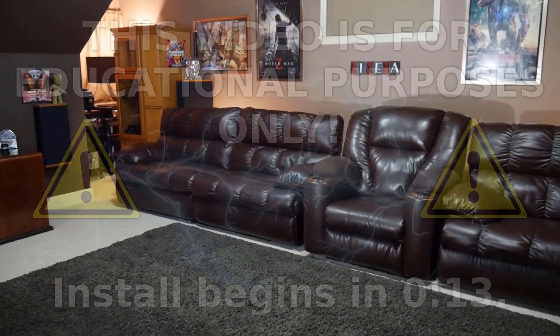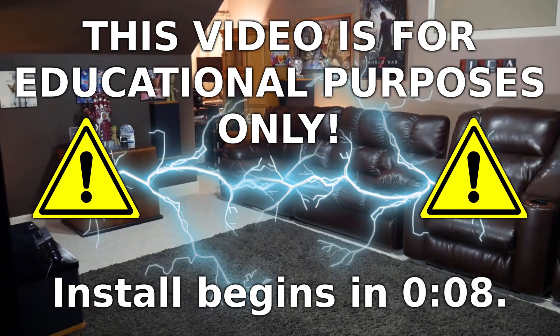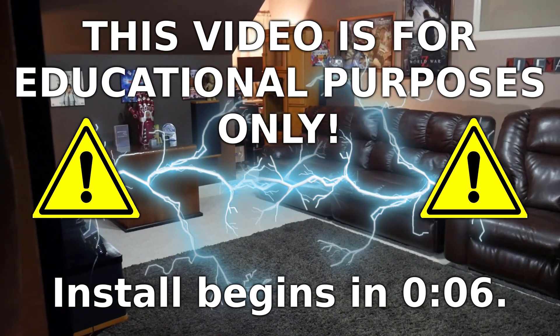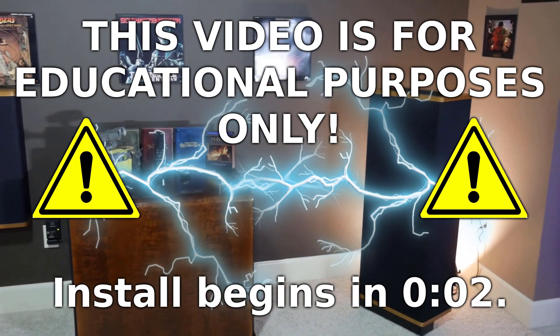This video is for educational purposes only. I'm not encouraging anyone to try to do this on their own. In fact, I recommend hiring a licensed electrician to make sure the job is done right.